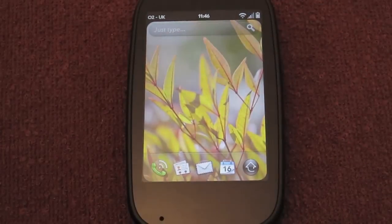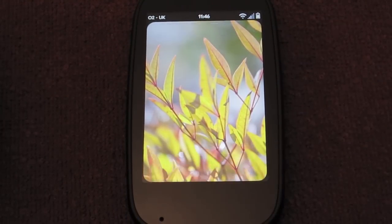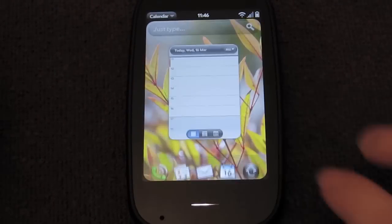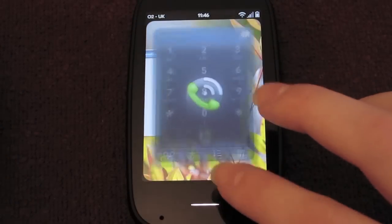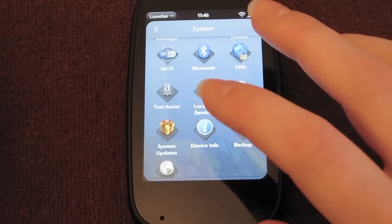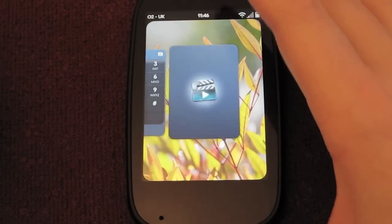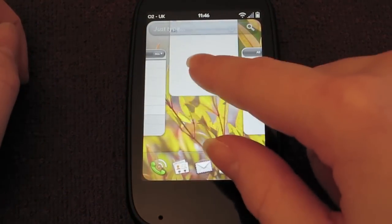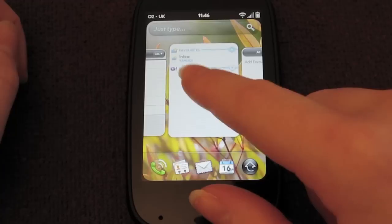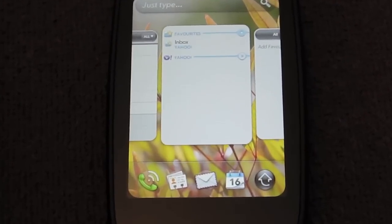So I'll just show you this card view — or multitasking, basically, is what it is. I'll open a few apps: you can open your calendar, go back, open your email, open your contacts, open the phone, and let's take something from the menu — let's do videos, although I haven't got any videos on here. This is what's called card view, and you can swipe through like this. You can swipe up to get rid of an app, or tap on it to bring it into view.